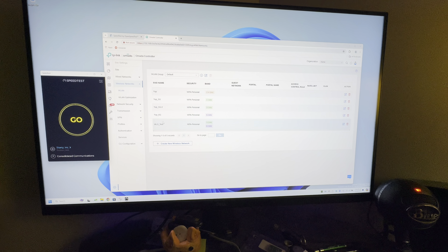This is a speed test between the EAP783 and my desktop PC that is loaded with an Intel Killer Wi-Fi 7 chip. The computers won't run away from the access point.